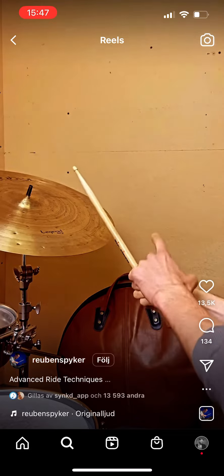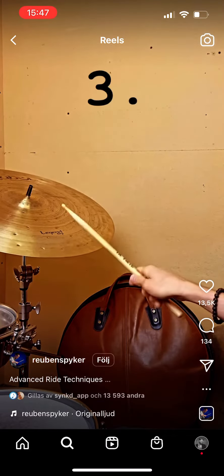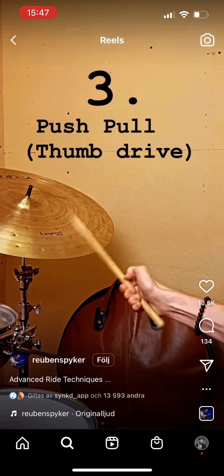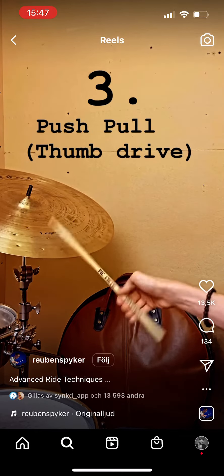One last technique is another variation on push-pull, but you're going to use your thumb to drive the stick as opposed to your regular grip. You can actually go a bit faster with this one.